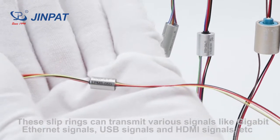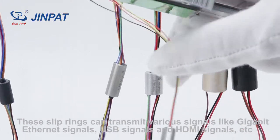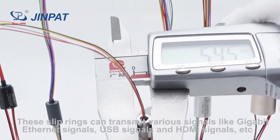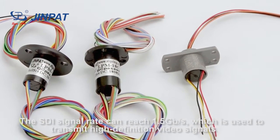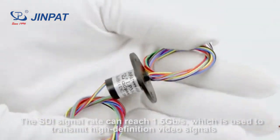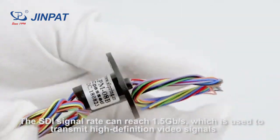These sleep rings can transmit various signals like gigabit Ethernet signals, USB signals, HDMI signals, etc. The SDI signal rate can reach 1.5 GB per second, which is used to transmit high-definition video signals.